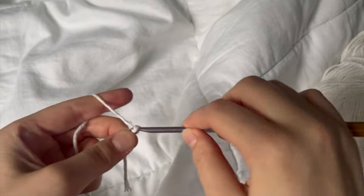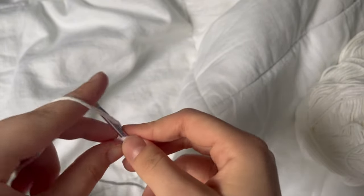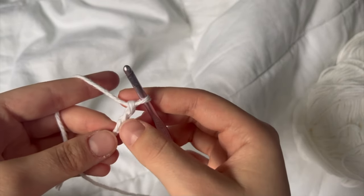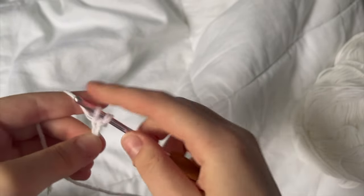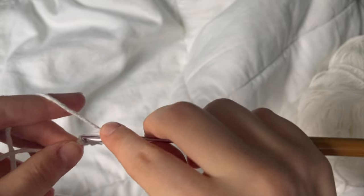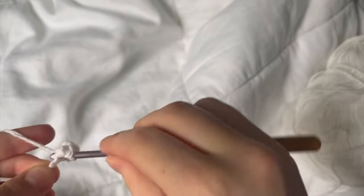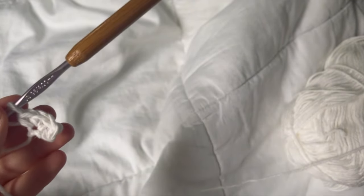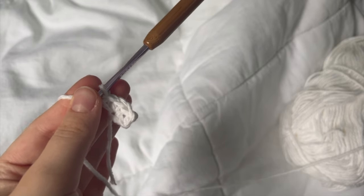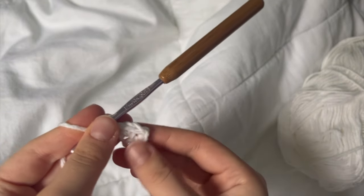So the first thing I'm going to do is just a slipknot, as per usual, and then we're going to chain three. We're going to do two increases in these two stitches. That is what it should be looking like right there. I'm not going to bother to weave this string in just because I feel like that's just too small to do so, and we can tuck this into the body easily.